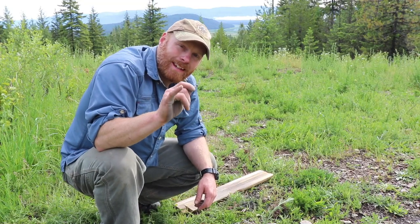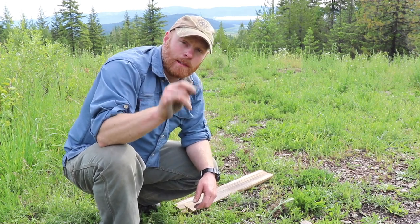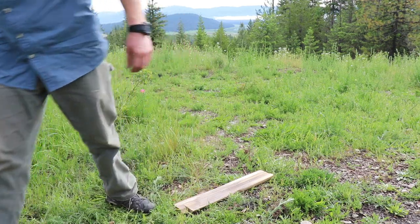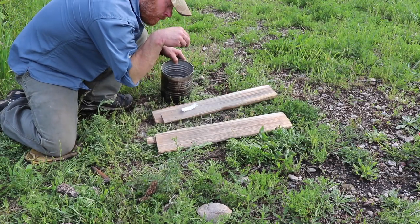Survival Schoolhouse — thank you so much for watching. Remember, survival is improvising. Normal white ash from the fire. Sprinkle it. Let's go.